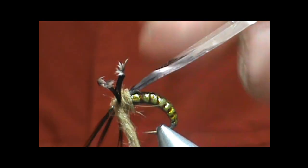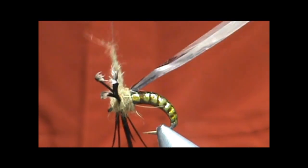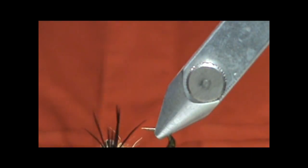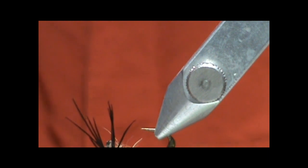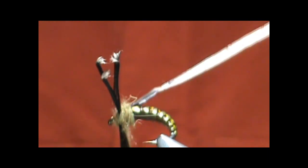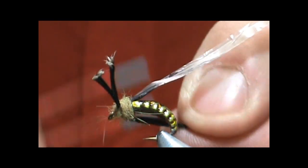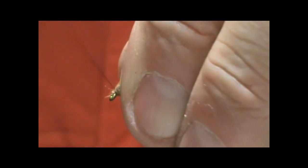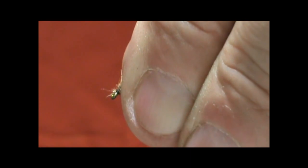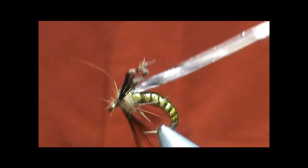Go ahead and kind of give that a bit of a figure eight there. Let me turn that — I just got to tighten that dubbing up there. I'm going to go ahead and hold everything and wrap a few times right at the head, just to get that material away from the head there, or the eye.